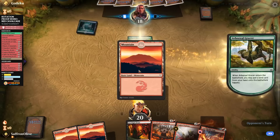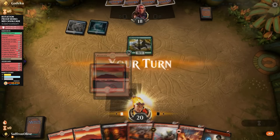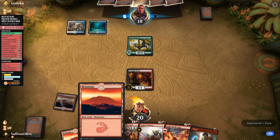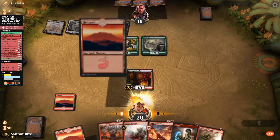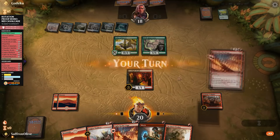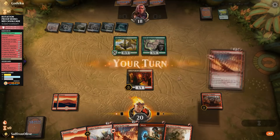Nice hand: one-drop, Cavalcade, Warboss, Light Up the Stage. We don't mind our opponent shocking themselves down to 18. We play a Footlight Fiend. Opponent plays a Grazer and a Rejuvenator — there's a Field of the Dead coming. Opponent passes. We play Cavalcade and hold off attacking — not worth trading yet. Opponent plays Elvish Rejuvenator fetching a land. We shock the Rejuvenator, play Dodger, go to combat, get triggers, and Light Up the Stage.